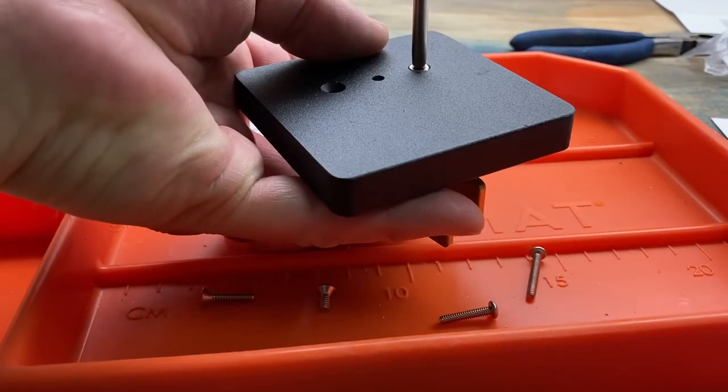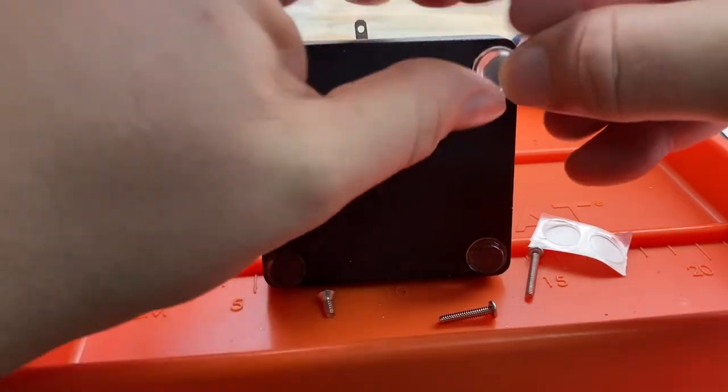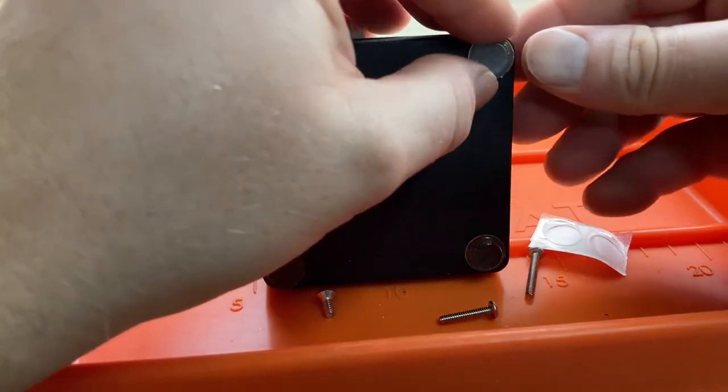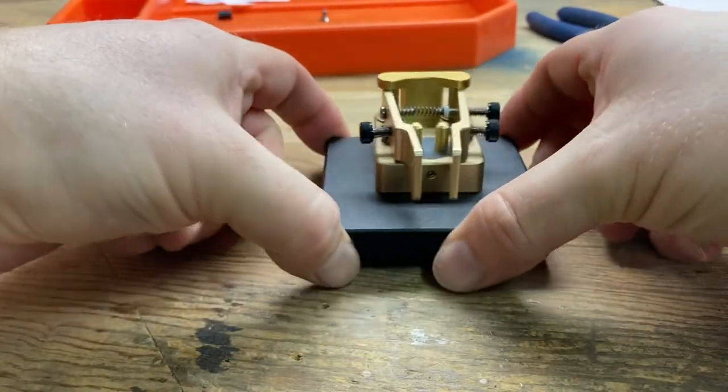Then we'll install the base using screws all the way up through to the base of the paddle. Add the sticky rubber feet so things can't move around. And there we go — we've got a paddle.